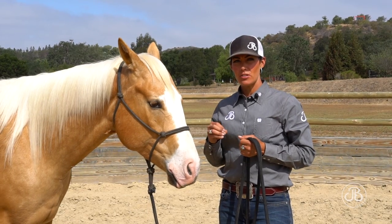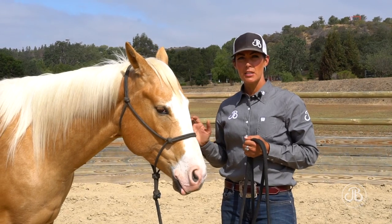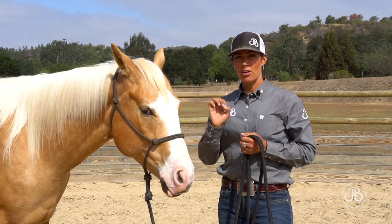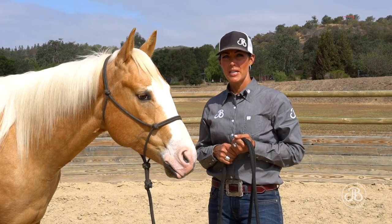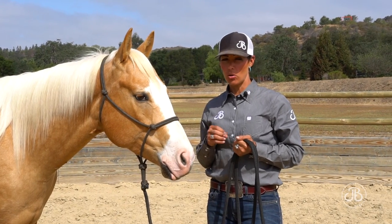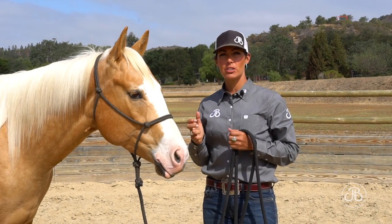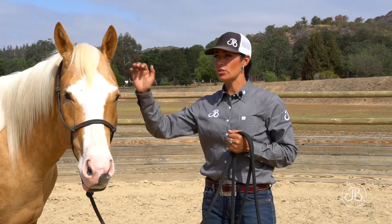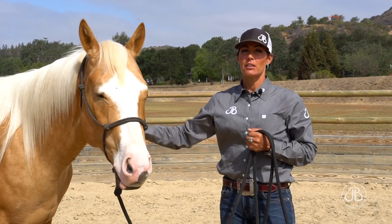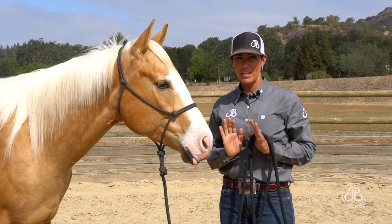Contact is a steady conversation with your horse, whether it's your halter, your legs, your reins — it's a steady conversation. Pressure is when we turn up the volume and we need our horse to make changes. Those are the two differentiating factors between pressure and contact. Pressure means the horse should be changing something, and contact means good job, you found the answer.